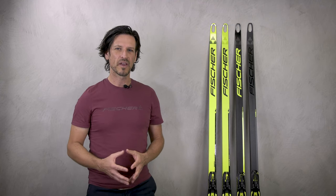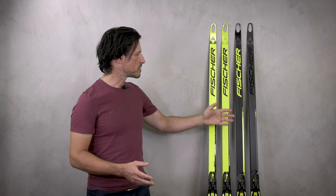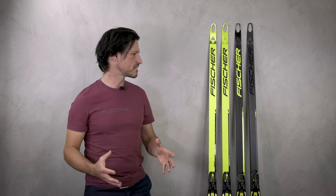Moving on to the Carbon Light Skate — here we offer a much more dynamic ski because we use higher carbon fiber technology. Still this ski is very light, supportive, and with a very good gliding speed.